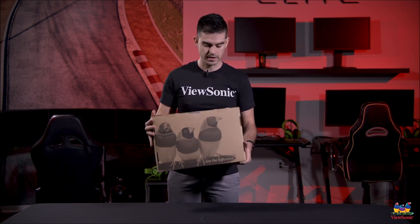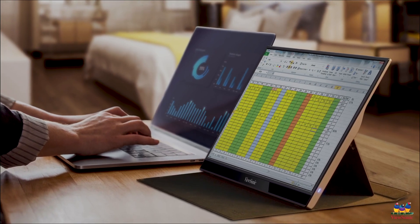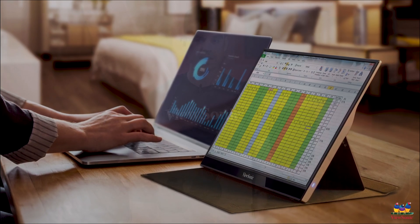This is a VG1655, or a 16 inch — technically 15.6 inch — portable monitor. And right now on consumer channels like Amazon, this category of monitor is actually the fastest growing monitor category.